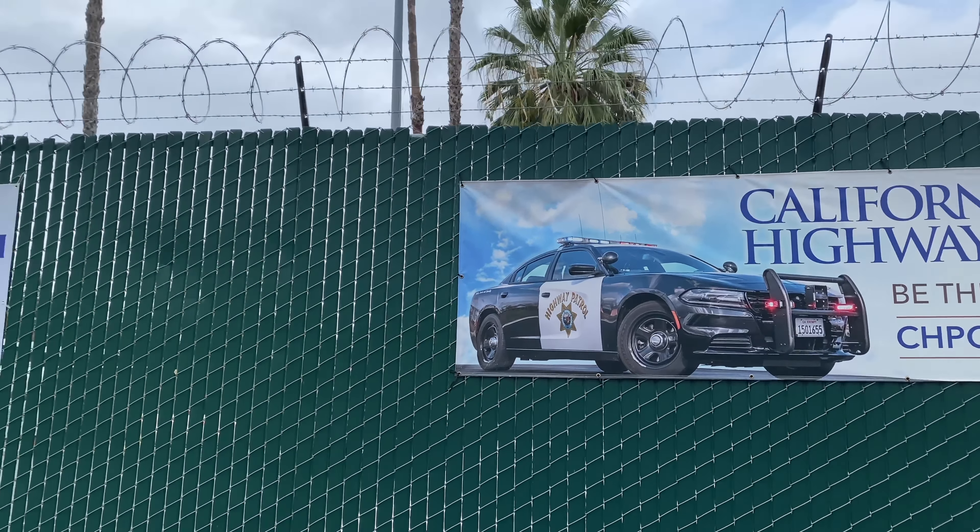I've never done this before, so I'm excited. DMV gave us the wrong information — the officer can't do anything with the vehicle right now. We've got to get the frame number and go back to DMV to start the registration process, then come back to Highway Patrol.